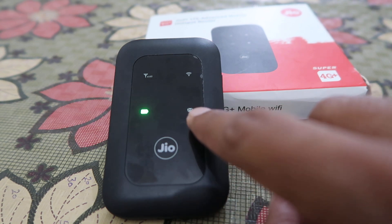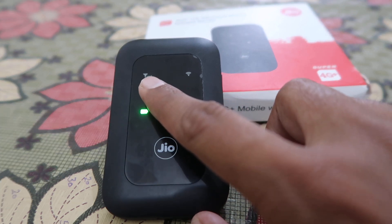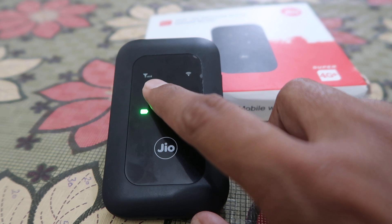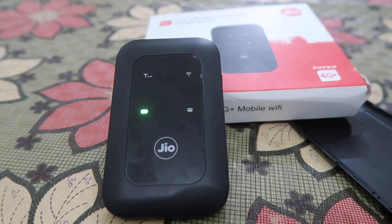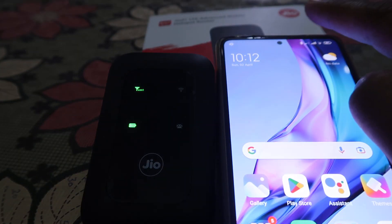There is also an SMS indicator — if there is an SMS on your SIM card it will show. This one is the SIM card network indicator, and this one is the WiFi indicator.